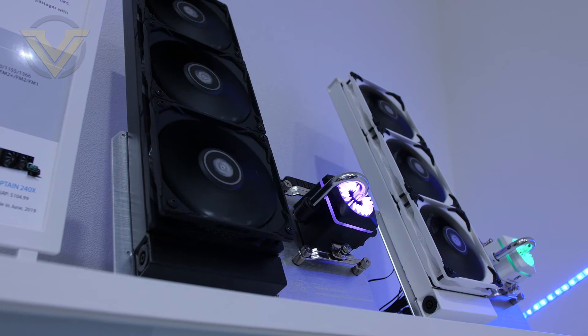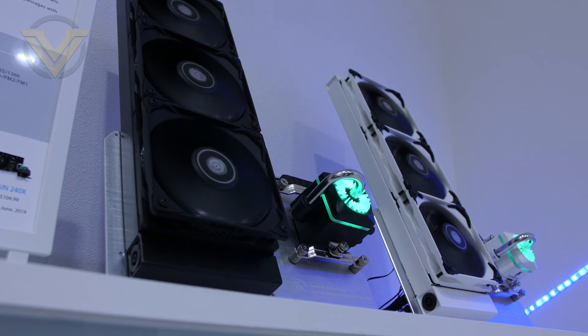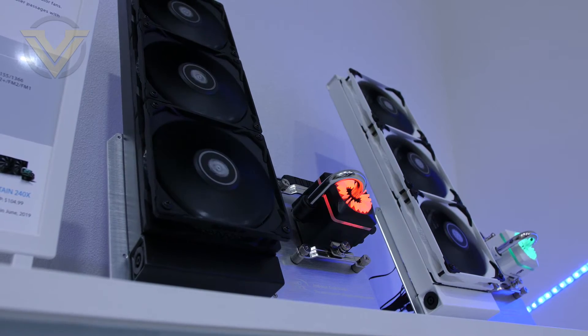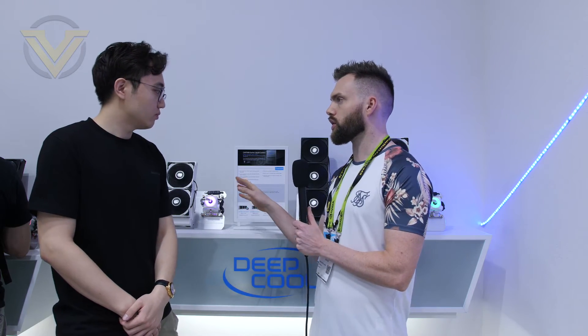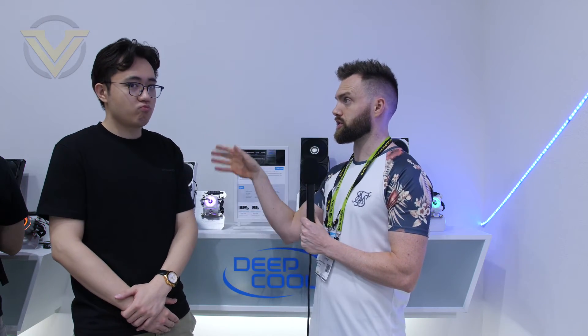On the Captain Pro version, the LED sends light more outward and it's 12-volt RGB, since this is performance-focused. It has a controller to alter colors, and is also available for motherboard control with all major sync standards. All of these coolers support sockets all the way up to Threadripper TR4.